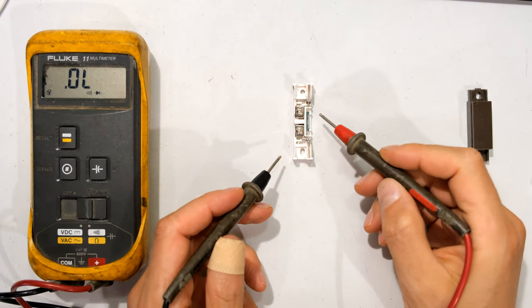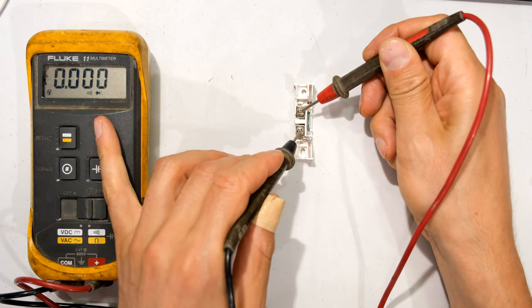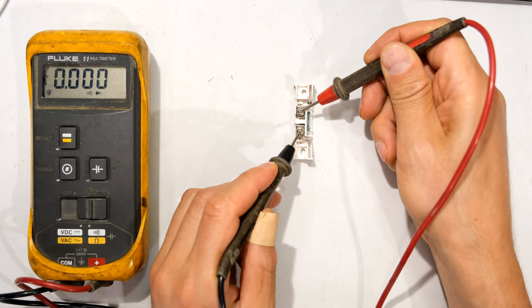So in summary, here is the reed relay and there are the contacts. When I touch the contacts, you can see the meter saying zero and you can hear the continuity buzzer.